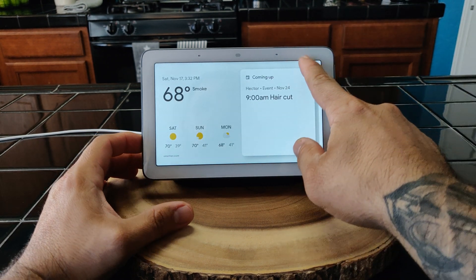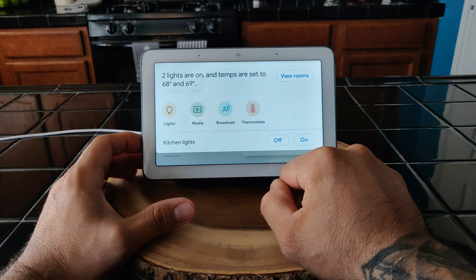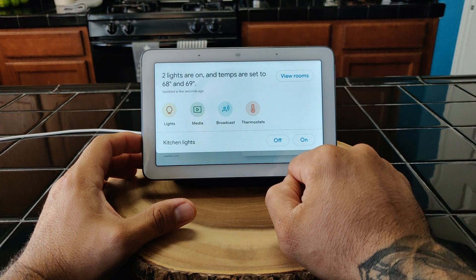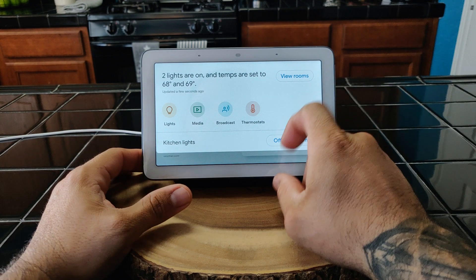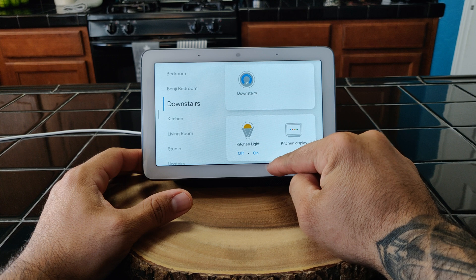You can turn the kitchen lights off and on — look, I can turn it off, see that, I can turn it on, see that. You can go to View Rooms and now you can navigate to kitchen, living room — this is all my smart home stuff here.